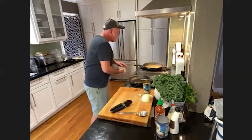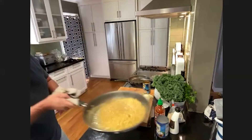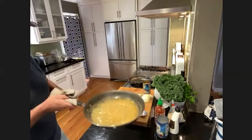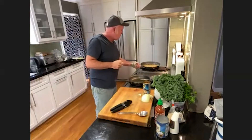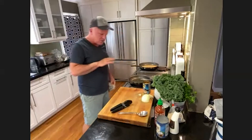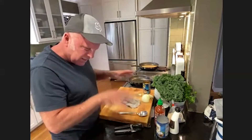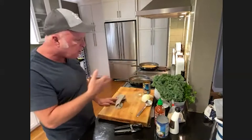The sauce got nicely creamy — it didn't break at all. That's one of those lottery things about coconut milk; some will break and get watery and clumpy, but this one stayed nicely emulsified and creamy. That will coat the cauliflower nicely.